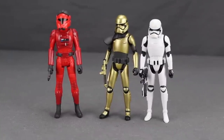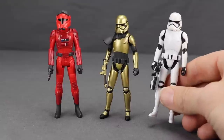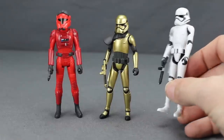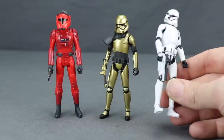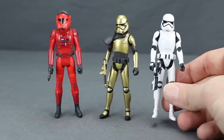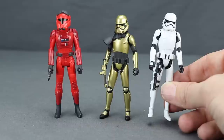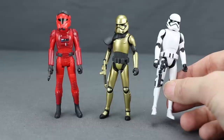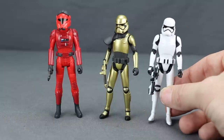Rounding out the wave are three First Order figures. The basic First Order Stormtrooper wears the white and black armor, similar to movie versions but with a slightly more animated feel. He comes with an Imperial blaster that doesn't attach to the figure in any way — no leg slots or holster. His blaster has more black on it than we typically see with the First Order, whose weapons are usually more white, though whether that's cartoon-accurate is unclear.